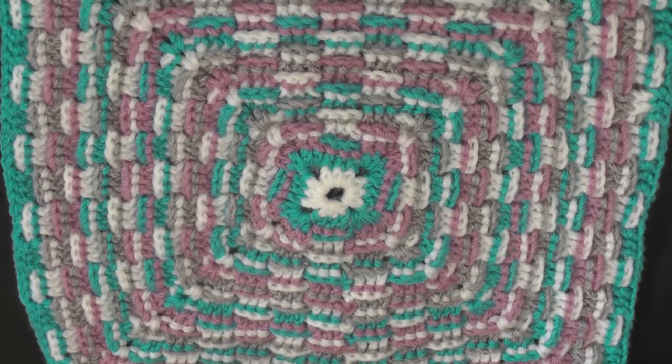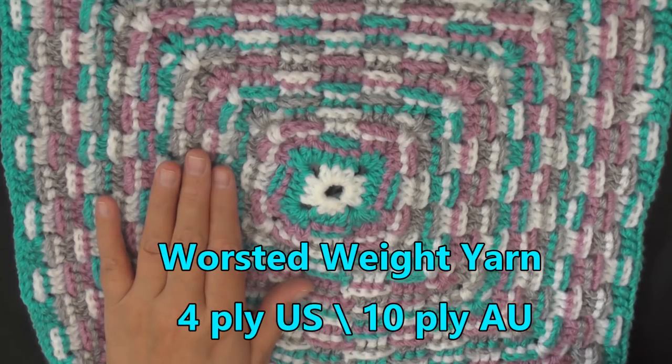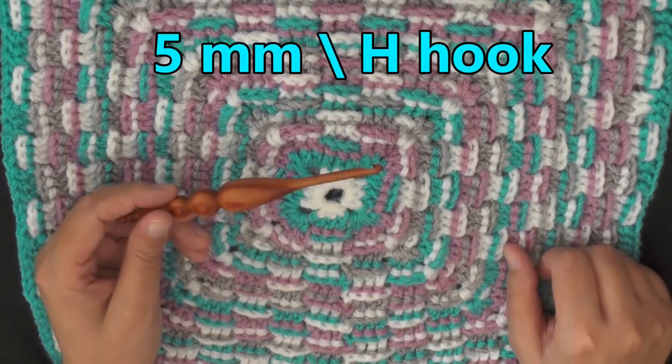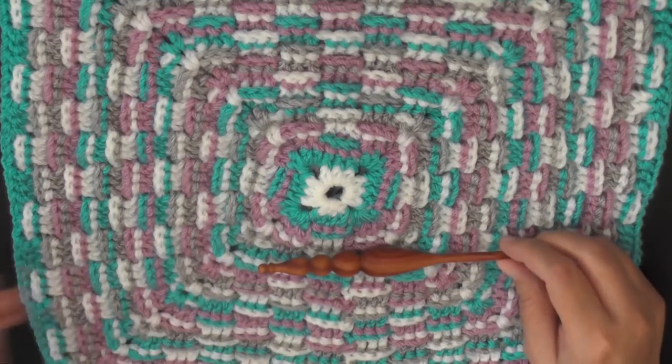So I'm using worsted weight yarn, which is 4-ply for the US and 10-ply for Australia, and a 5mm hook, which is a size 8 hook for the US. Go ahead and grab that stuff and we'll get started.